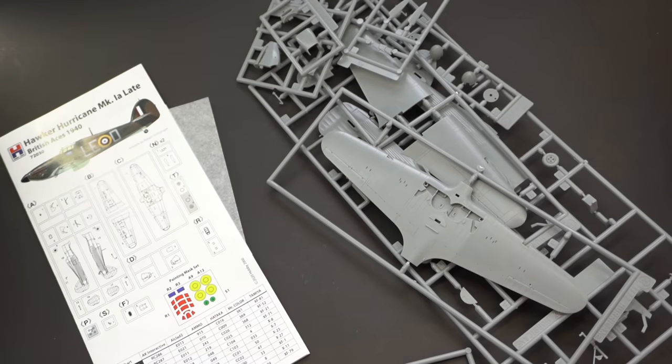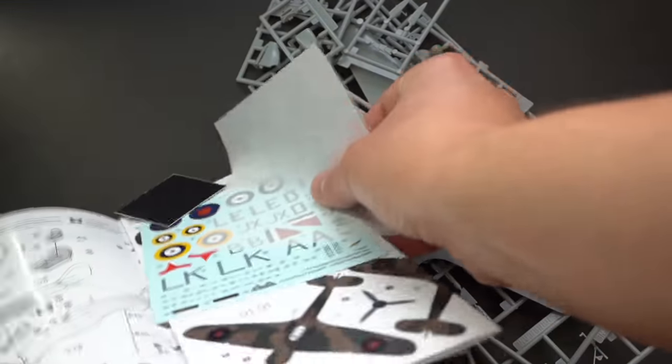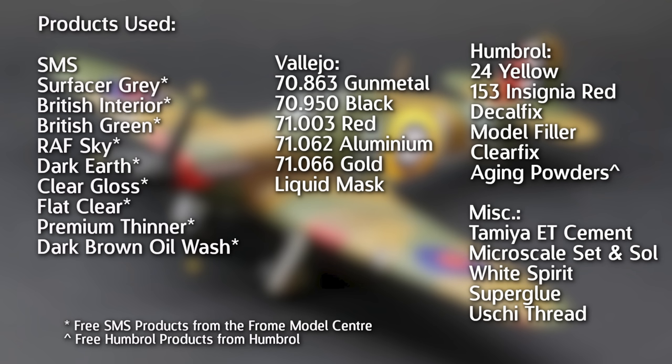For a closer look at the contents of the kit, including the sprues and the other things that are included, take a look at the dedicated unboxing video I made on that topic. In today's video I'm going to be focusing on the build and what it looks like in the end. I'll put a list of the products I used on screen now to give you an idea of the kind of things you might want to get if you fancy giving this one a go yourself.